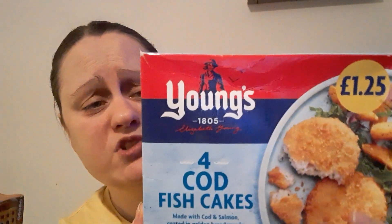Hi y'all, it's Siobhan here. Today I'm going to do another verse-off — I've just done the potato waffles, so if you're interested in those go ahead and check it. I need to put them back in my freezer so this is why I need to be quick. I've got Young's, which is a brand at £1.25 — this was just from my local shop — you get four cod fish cakes in them.